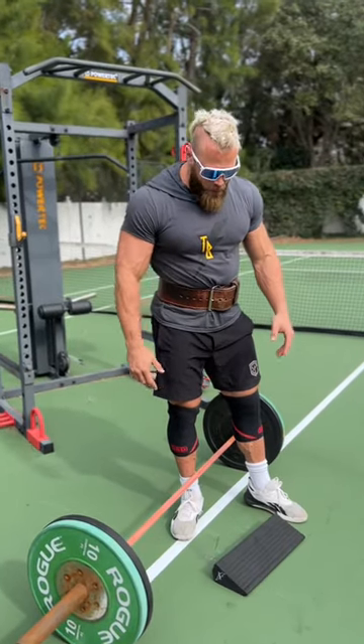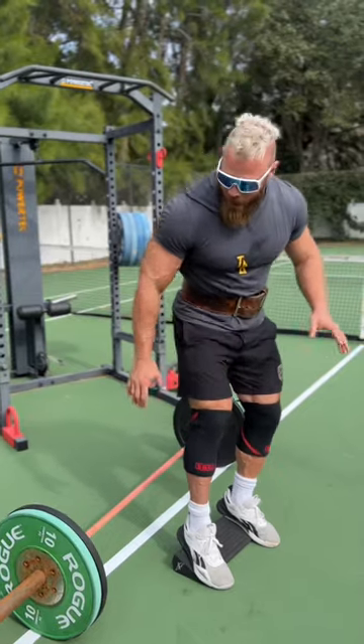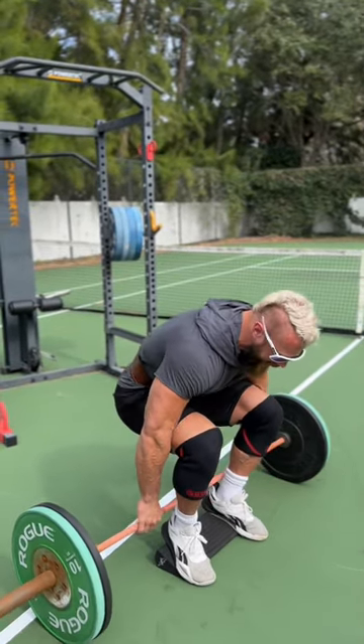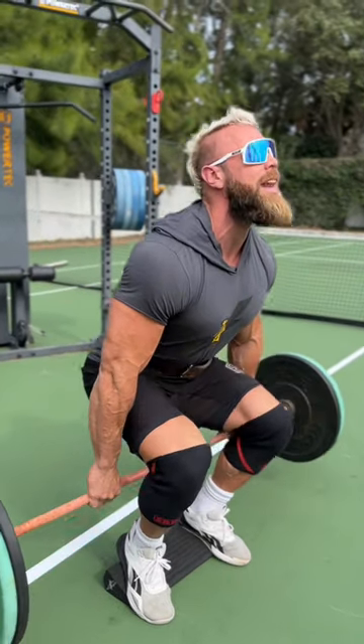Pretty simple setup. You take your Thunder Bro heel wedge, you're going to put your heels elevated, but the barbell is going to go behind you. As you come down, you're going to try to get your knees forward, your chest up, and you are going to lift.